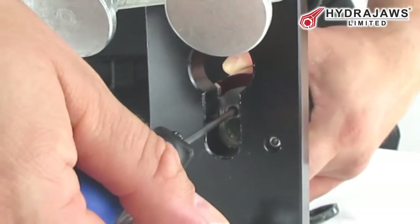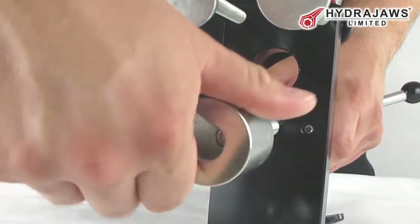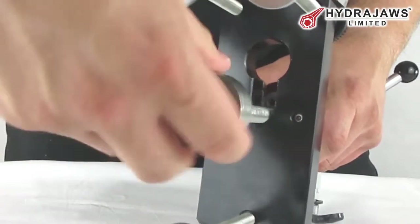Then thread the bolt test adapter into the locking adapter until it is fully engaged, allowing a turn for position.